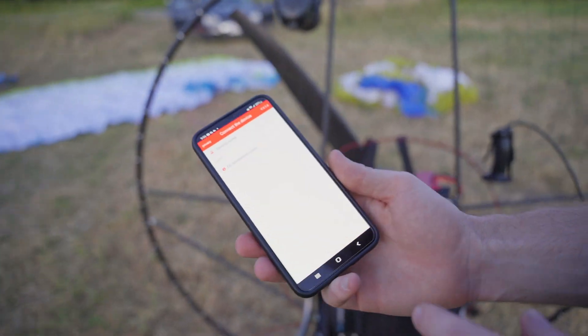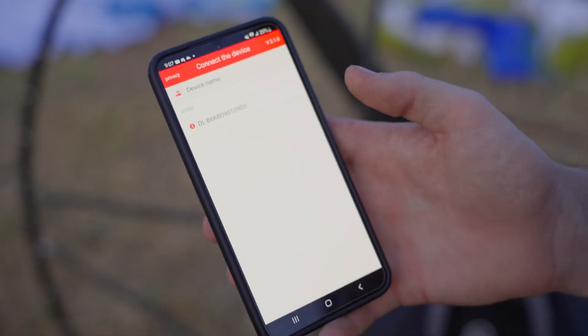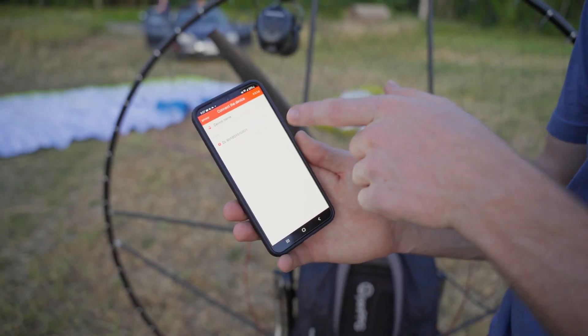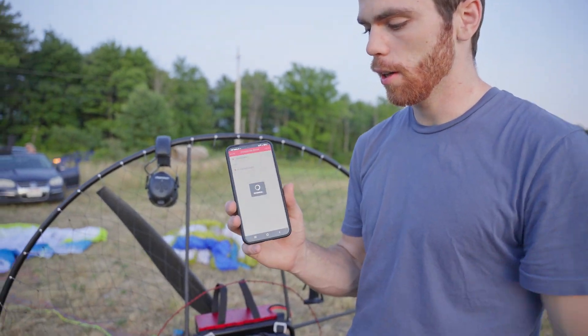We'll just log in here — this is the app and you can see our device here. Anytime it has power connected to your charger, there's also a timer where it'll automatically turn off, but right now it's connected to our device. We can go ahead and click on that.